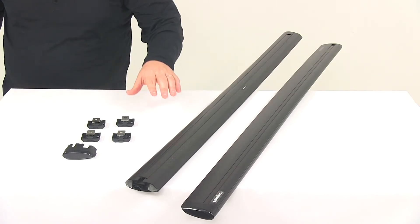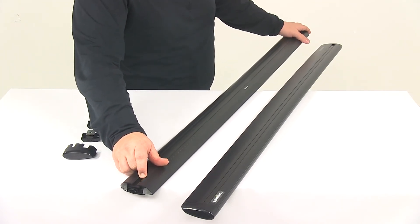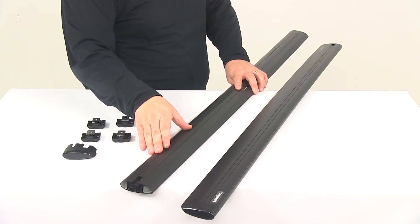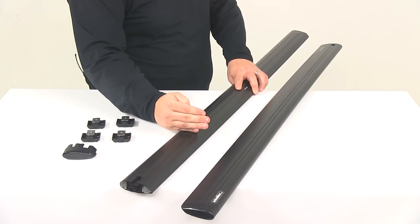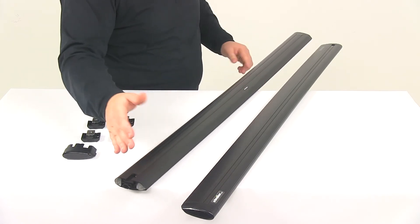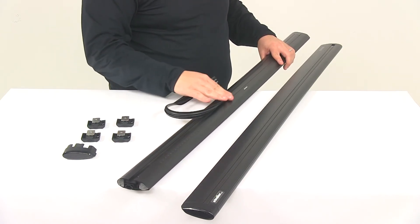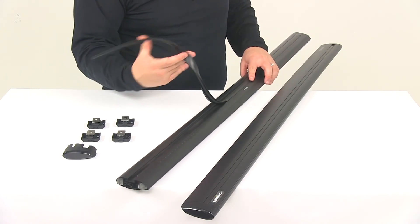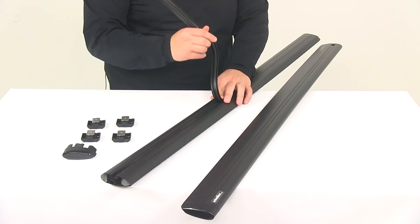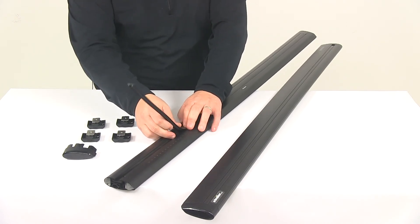Another neat thing is that we're looking at a full-length channel, which is going to allow you to upsize and use longer bars if you desire. On a lot of roof racks or crossbars, the area where your tower or mount would install is only a small portion of the bottom of the bar. What Yakima does is make that channel the full length of the bar. It's got a nice strip in there that you can cut and trim to take up any space. Especially when you mount your towers, you can cut the strip and place it on each side of the tower to maintain a nice, quiet ride. That full-length channel is going to allow you to upsize and use longer bars to carry more gear without running out of mounting space for your towers.